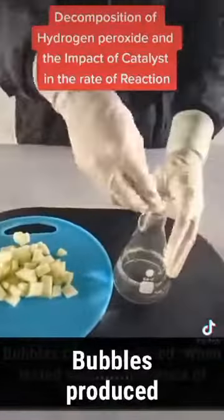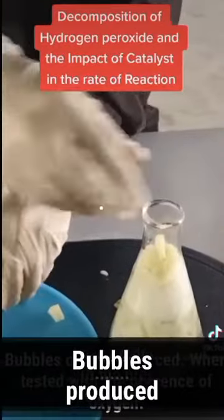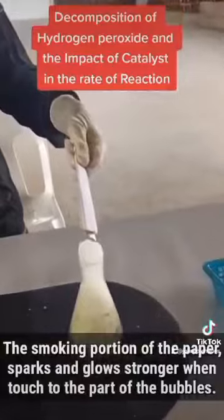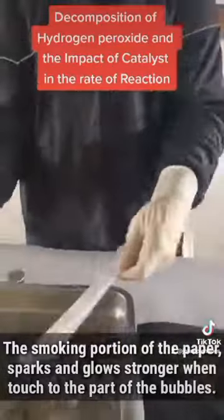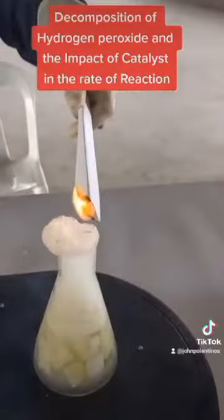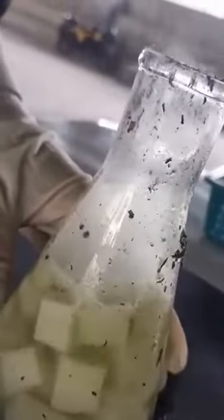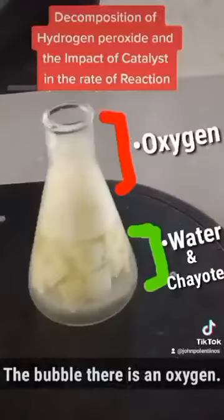During the chemical reaction, bubbles are produced, a smoking portion of the paper sparks and glows stronger when touched to the part of the bubble. There is clear evidence that oxygen is separated and present within the bubble. The sayote and water remain in the container.